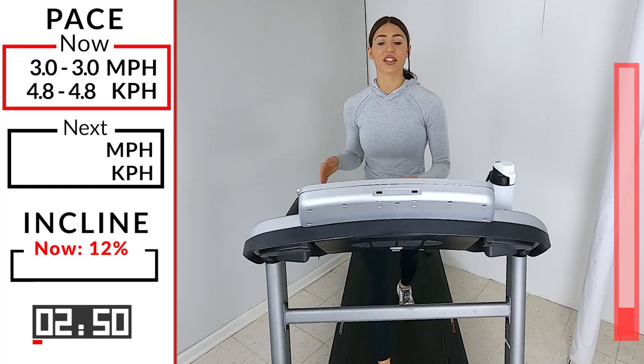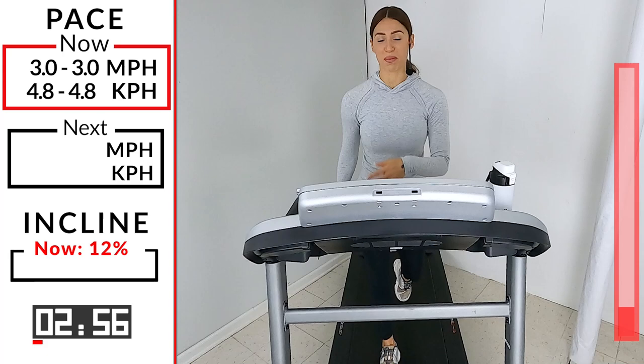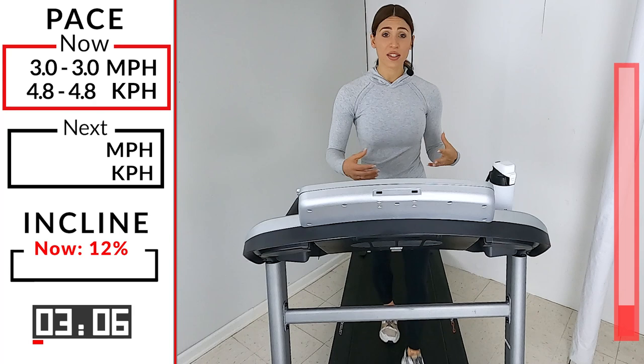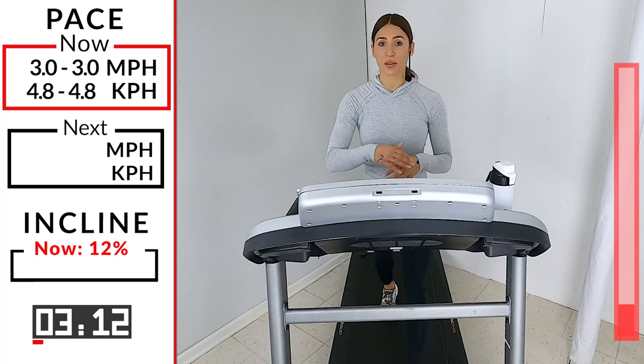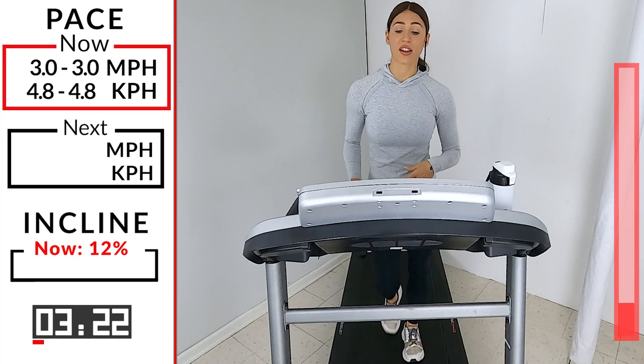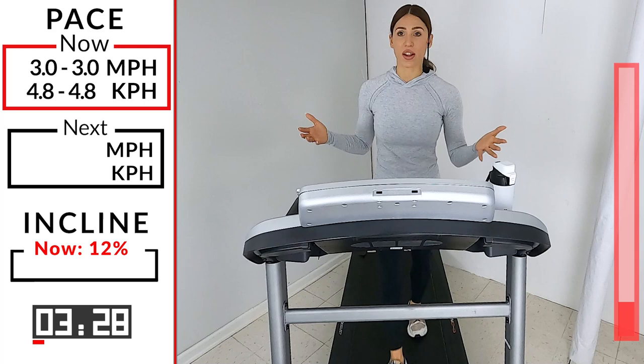If you're new to working out or new to walking, first of all thank yourself for doing it, for meeting me here. You're not going to be unhappy — nobody leaves a workout and says 'I'm so upset that I did that.' Never happened. You give yourself the time, you give yourself the effort, you're going to see rewards. If you're new to walking, just know you've got to start somewhere. You're not going to start off being an Olympic sprinter.